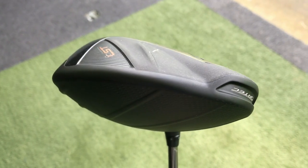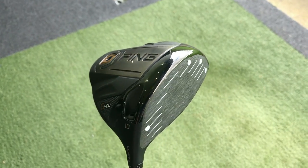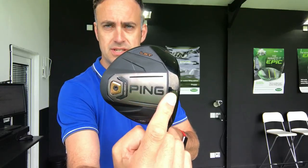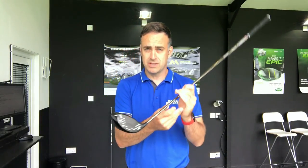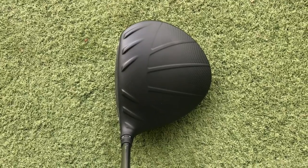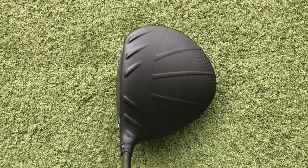The key difference here is this weighted screw on the sole has come fractionally forward, and this tungsten weight has flipped from the back edge to slightly nearer the face of the golf club. Ultimately what this is doing is pulling the CG further towards the club face, which helps to give a slightly lower launch and lower spin characteristics for the golf ball.